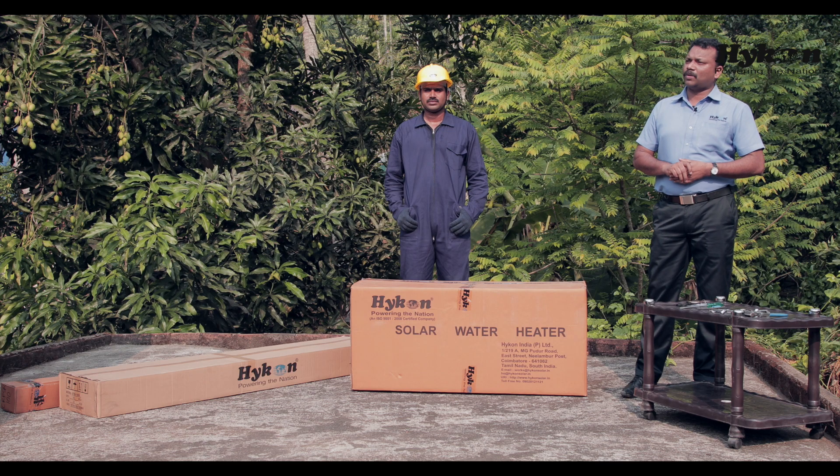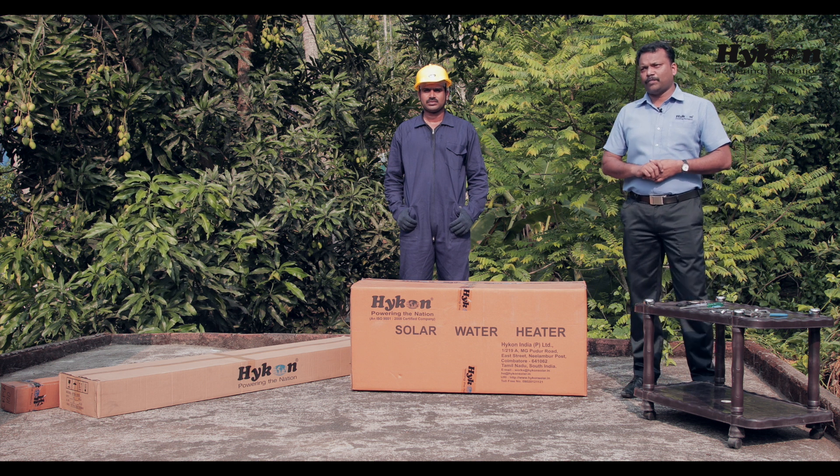Good morning friends. Today, I am going to introduce our new model solar water heater. We call it a slop roof model solar water heater.